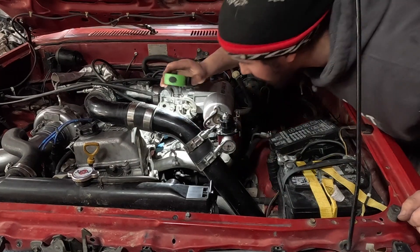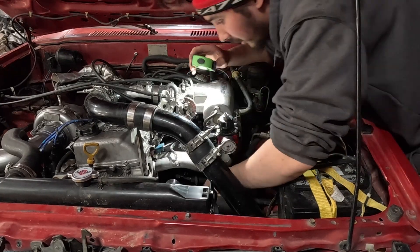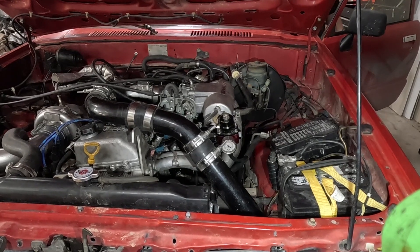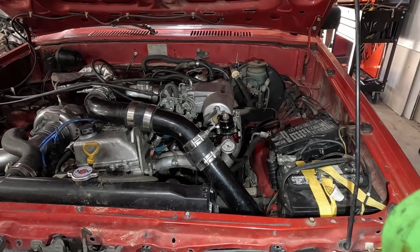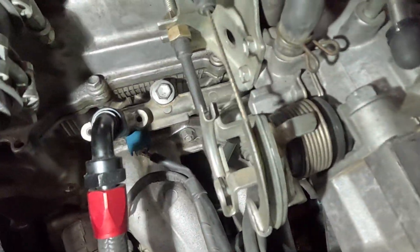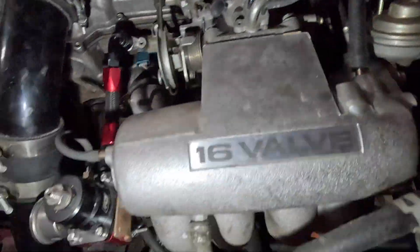That's about 30 psi of fuel pressure — no puddles, everything's dry. Everything seems to look good. We've got about 48 psi of base fuel pressure. All right, we're on our way to the dyno.